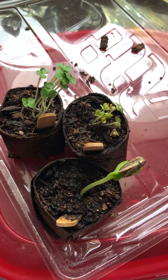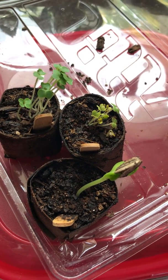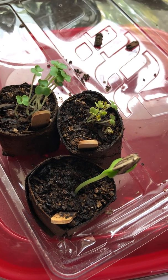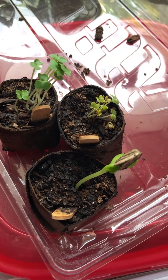We'll continue to take you all through this process. So be encouraged to put something in the dirt, preferably a seed, and watch it sprout and grow for you.